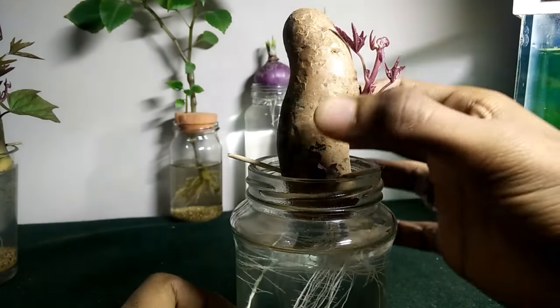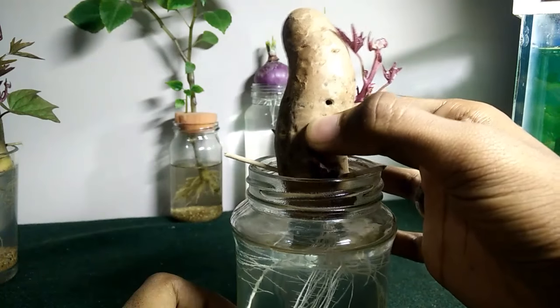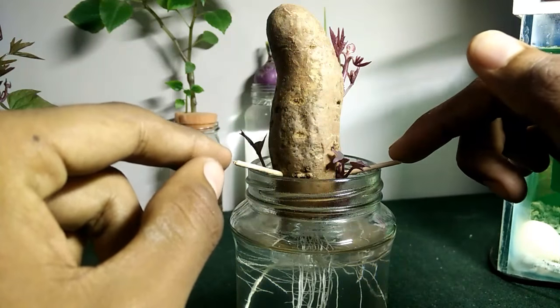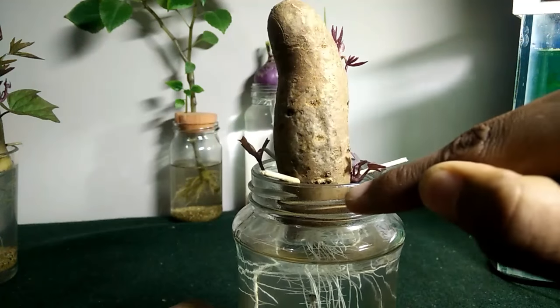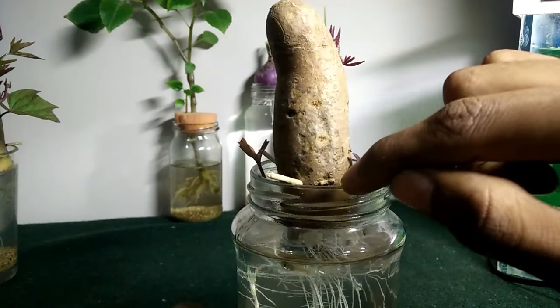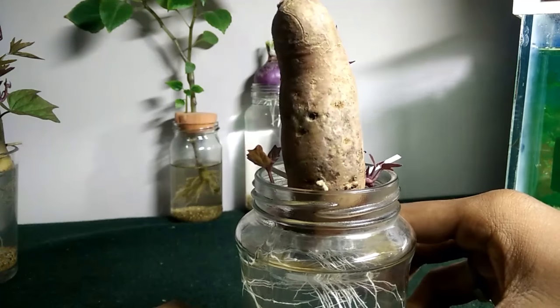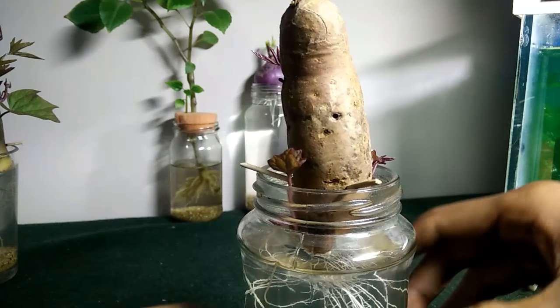I just took out a sweet potato, a medium-sized one, where I could find a lot of eyes in it. Eyes are like the small tiny sprouts which are purple in color, but they basically don't develop any leaves.